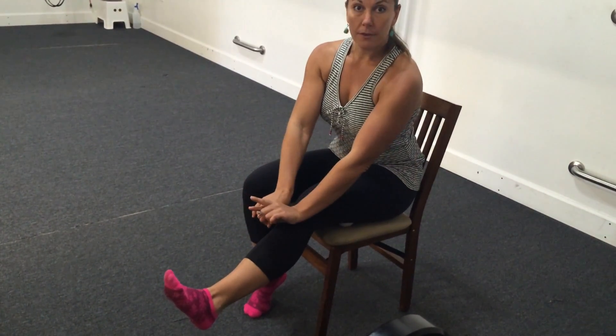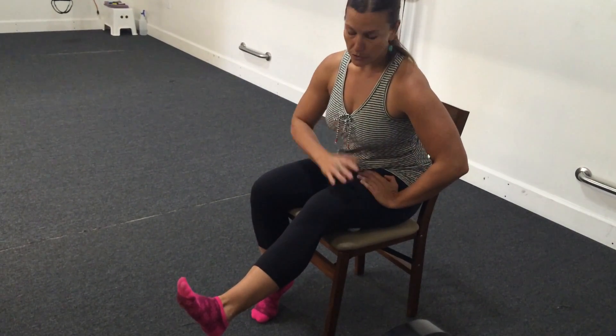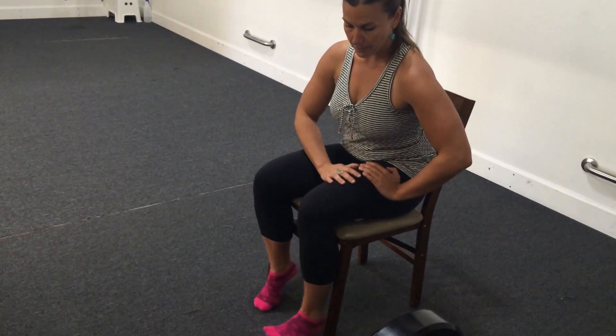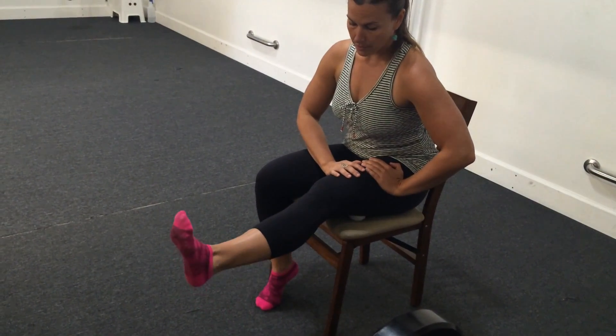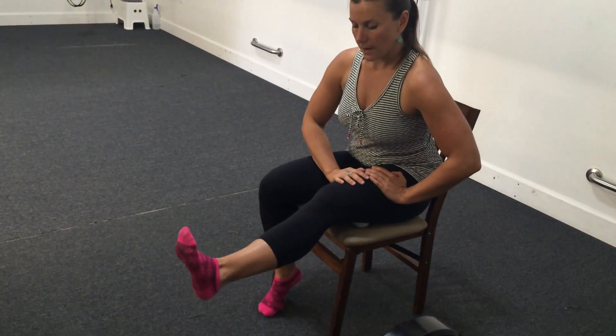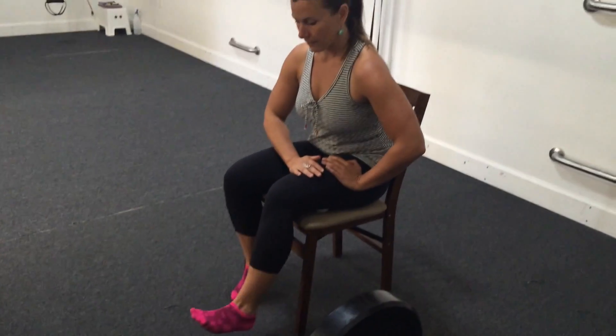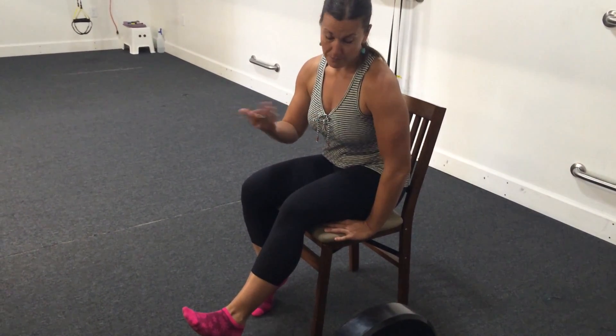I'm going to flex my foot so I get the best stretch possible. And then I'm going to start moving — your choices are basically flexing and extending at the knee, or straightening and bending. And then you can do a zigzag by rotating out and in. You want to make sure that that ball doesn't move a lot, so if you need to hold it in place — remember the point of fascial release is to pin something and then stretch it — so we're not trying to massage the muscle back there, we're actually trying to stretch the fascia.